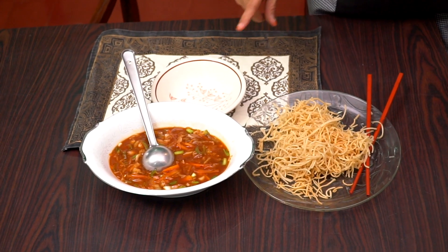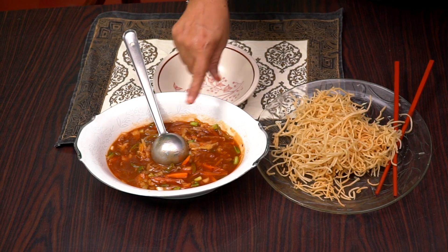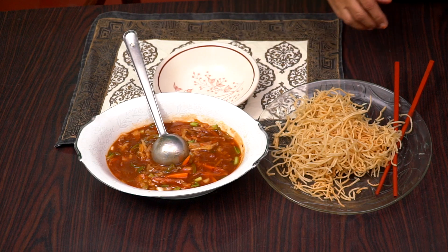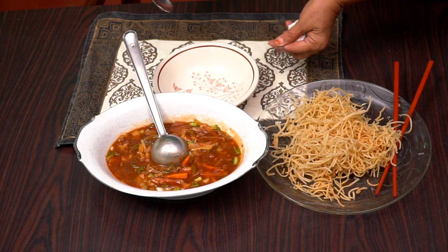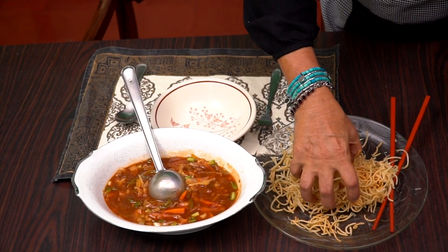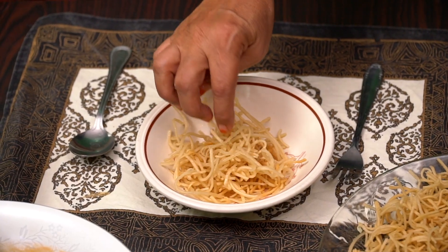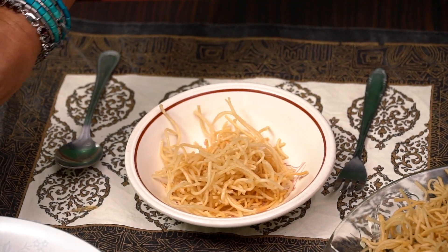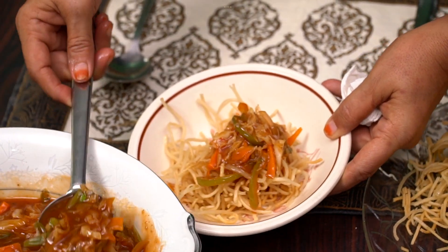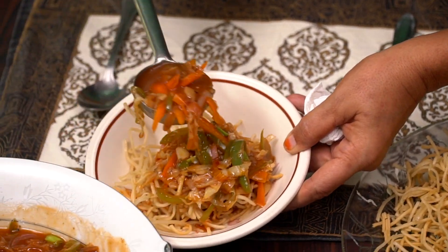Here it is — American Chop Suey ready! If it is dry, it becomes an autumn salad. Let's go for cleaning. Let's keep this fork and spoon here. Mix down. Healthy, easy — and like the Chinese, we eat five times.